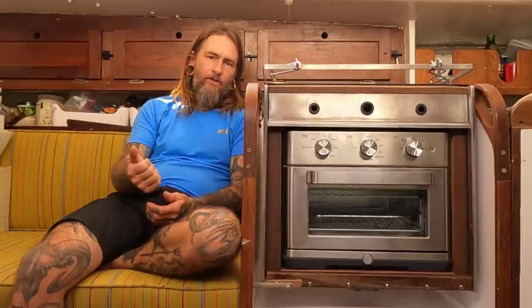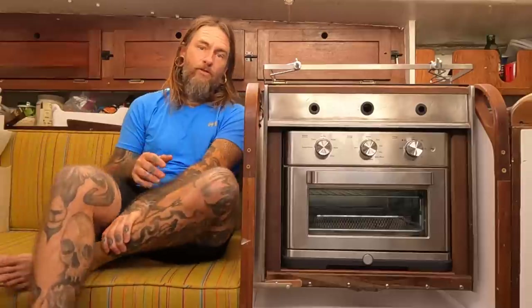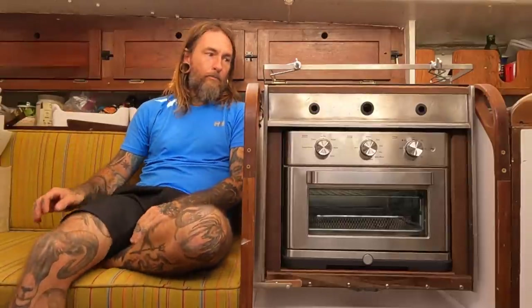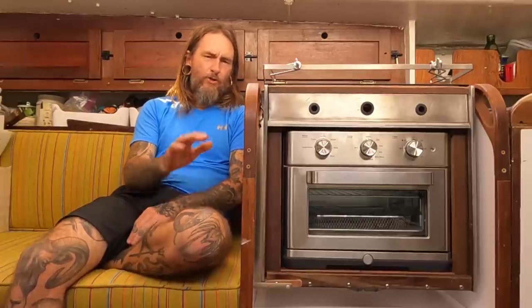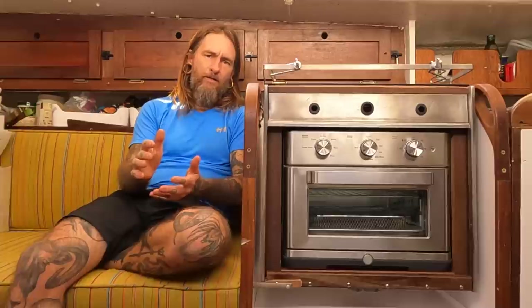Since I had removed that front glass door, it had gotten really wiggly and lost quite a bit of stability. It has since really stabilized after I rebuilt it. I stripped it down to the bare minimum and then put back together what I needed to put back together.